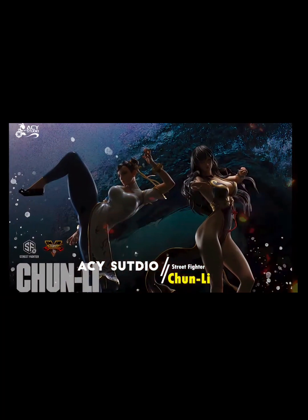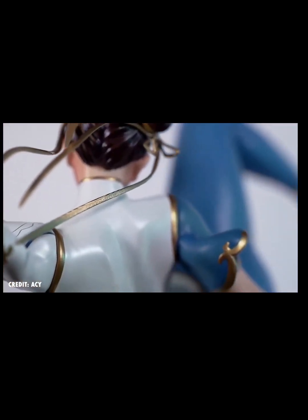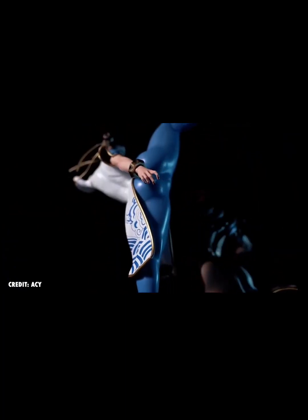The studio had actually made these Chun-Li statues prior to the Cami ones, and they already got released earlier this year. Because of that, all the websites I've looked up aside from eBay are sold out. You can find people selling them on eBay, but for a ridiculous amount of money — we're talking like a thousand dollars. So you've been warned. At that point, is it even worth it?